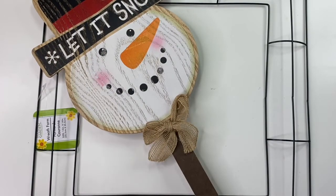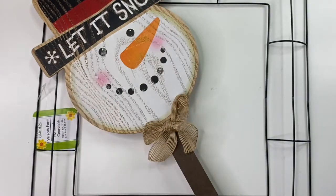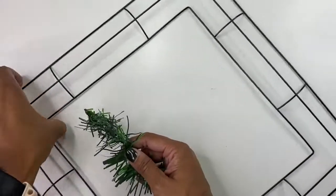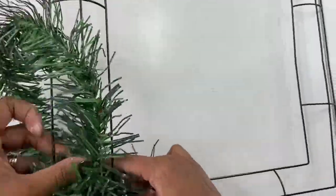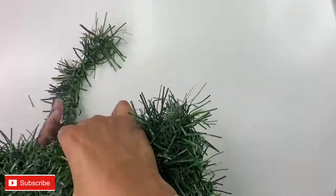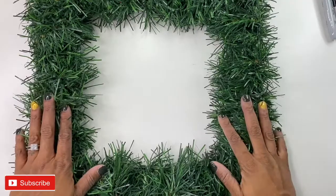Last but not least, I have to stick with my buffalo plaid, and I'm going to add one of these cute little buffalo plaid bows. So the first thing I'm going to do is wrap the wreath. One eternity later... Woo, child. That was more than a notion.